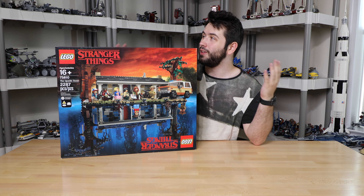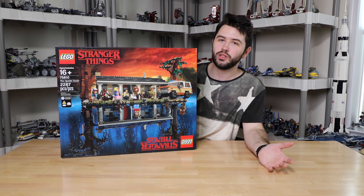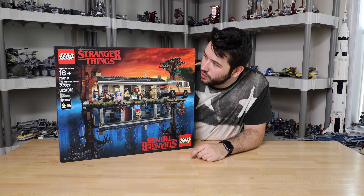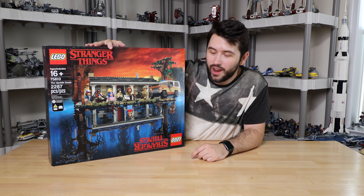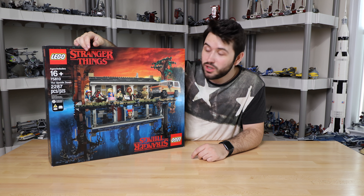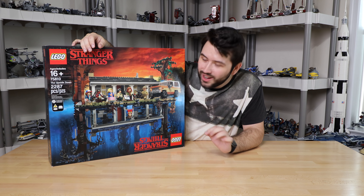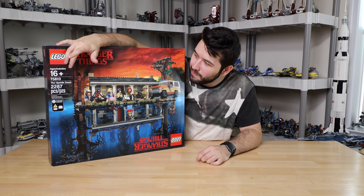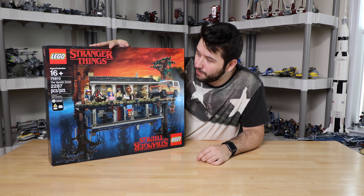Hey guys, it's me David and welcome to the very first review here in my new studio. I'm so excited, and what better to start off with than an amazing new set review on the LEGO Stranger Things: The Upside Down. It's got 2,287 pieces. Look at that age right there — 16 plus. This is an adult set, baby.